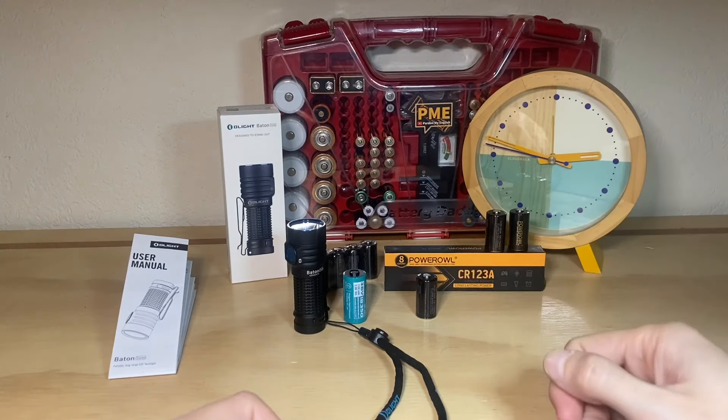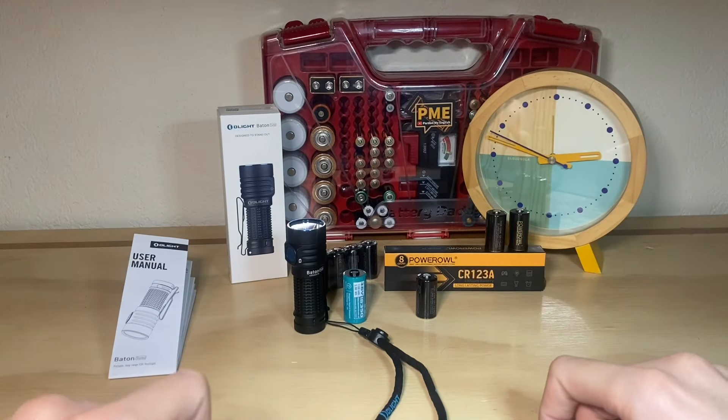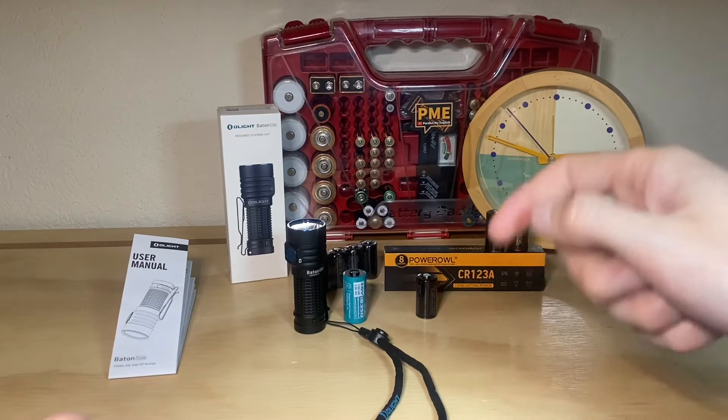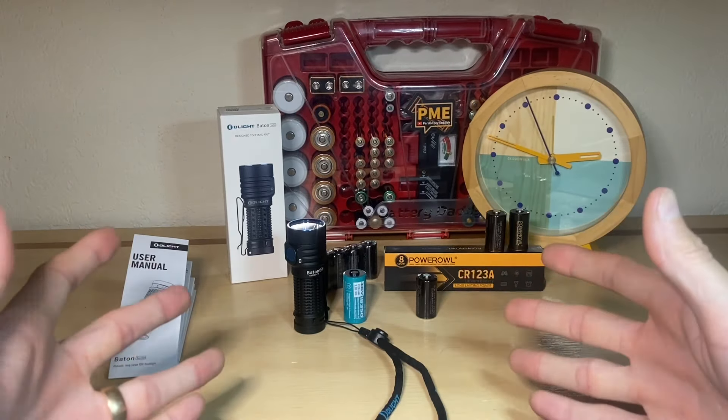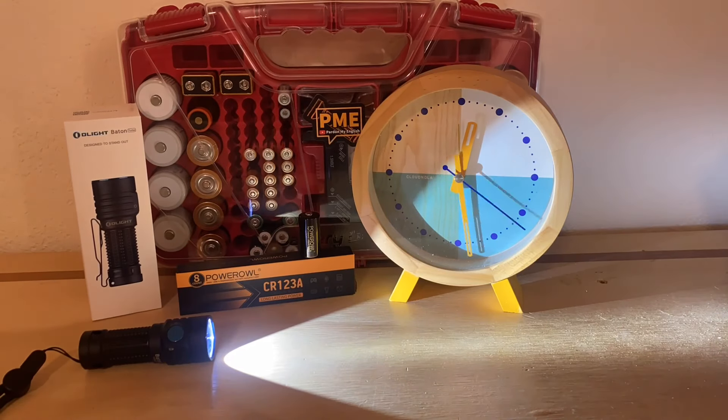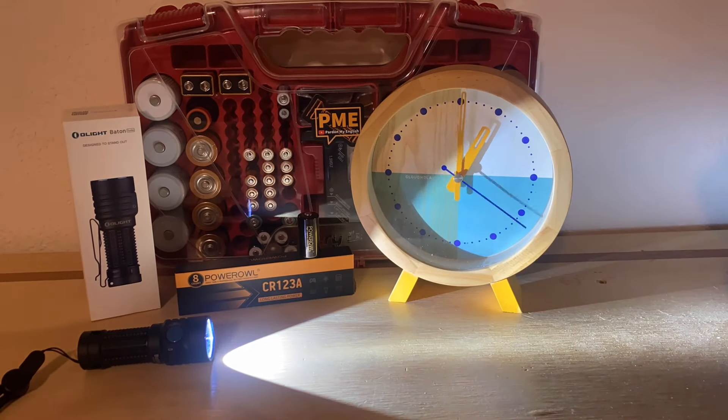How I do time lapses on this channel — very unsophisticated, low production value. I'm just going to set this clock to noon, start the time lapse so we can watch the clock tick, and see what the flashlight does and how it performs. Doing time lapses on this channel has taught me that whatever I expect is probably not going to be what I find — and this one's no exception.